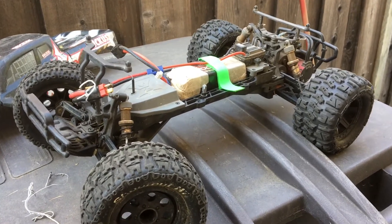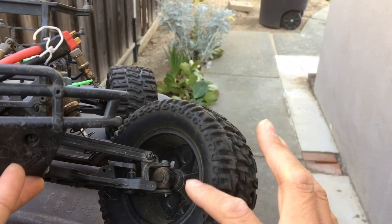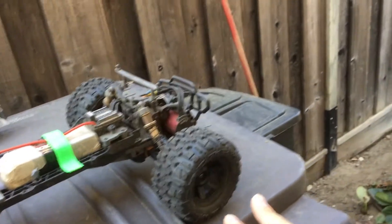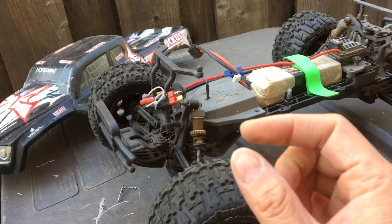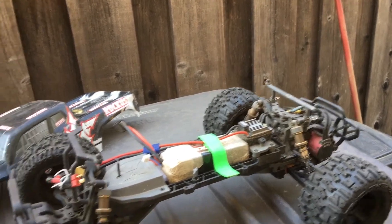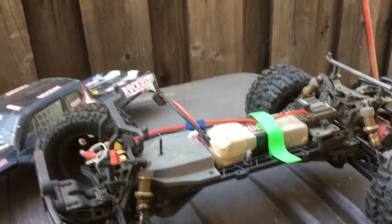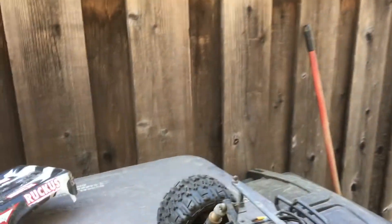The wheels are really nice from the factory, but the hexes are a bit soft — you can see this one has rounded off a little bit. That's why we run them in the front and run the Pro-Line Trenchers in the rear. We've had a couple of sets where the wheel hex has just stripped out or rounded off and kind of welded itself into the wheel. Keep an eye on those, make sure your wheel nuts are properly tightened, and make sure to use some thread lock so that those wheel nuts don't back out.